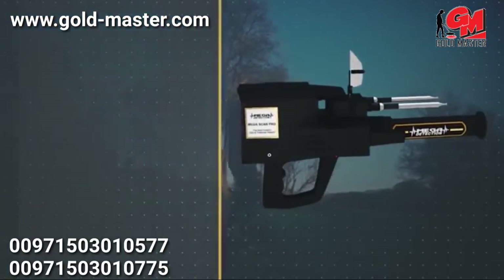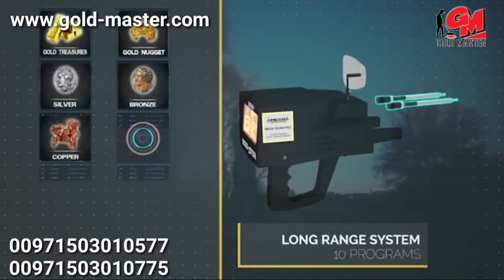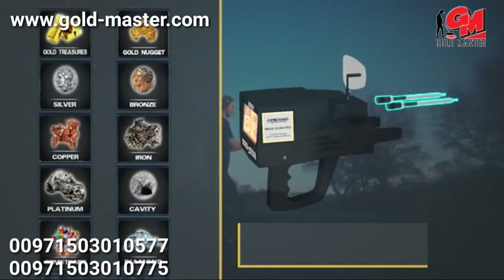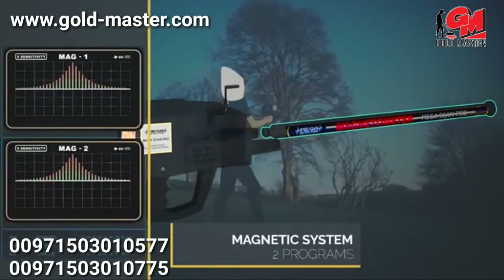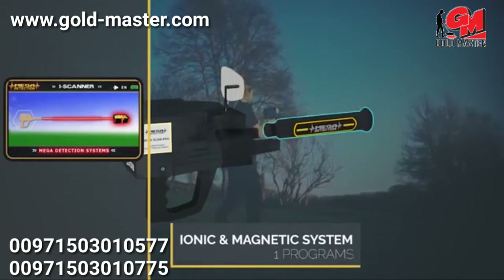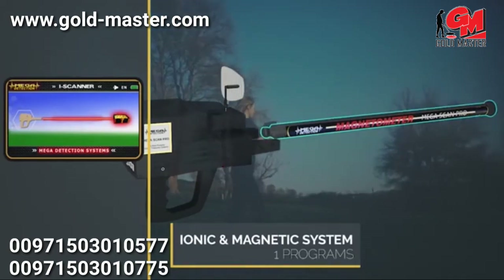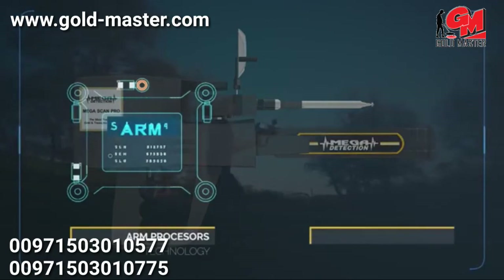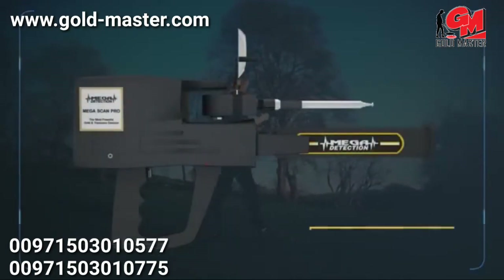The Mega Scan Pro is the latest and most sophisticated device in the world, working on 10 programs for long-range scanning and 2 programs for magnetic measurement, plus a program for ionic scanning and measurement — a total of 13 programs in the electronic circuit, which is the most recent ever. The device uses ARM processors and a 4.3-inch TFT LCD display screen. The main body is made of high-quality ABS plastics.